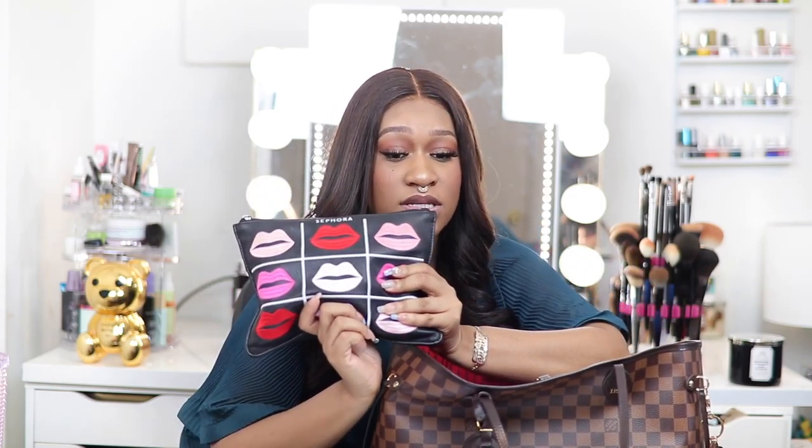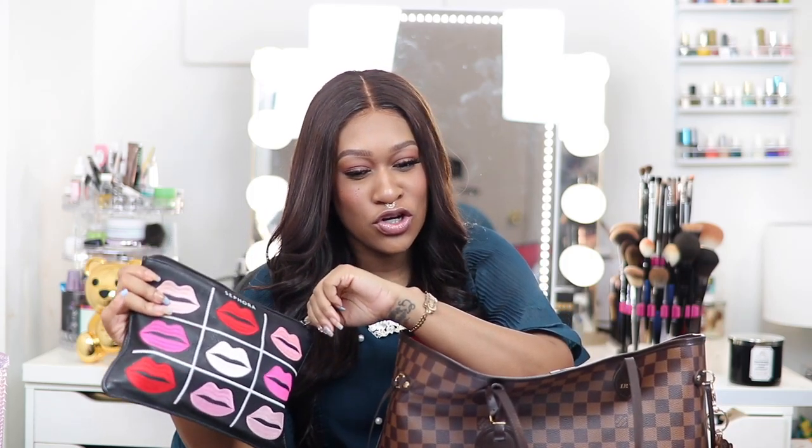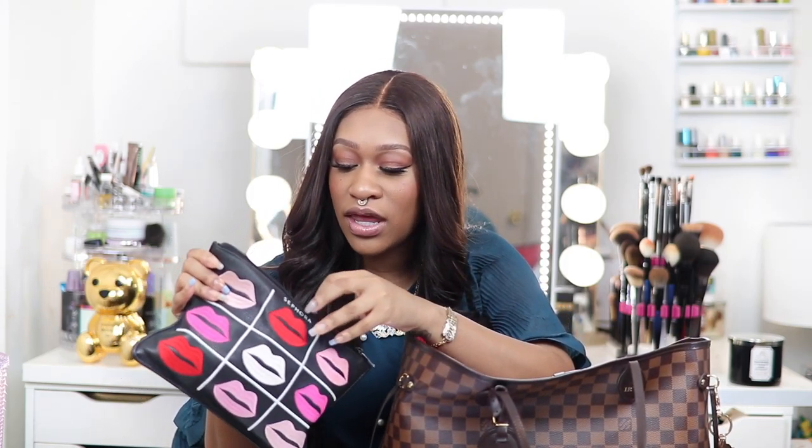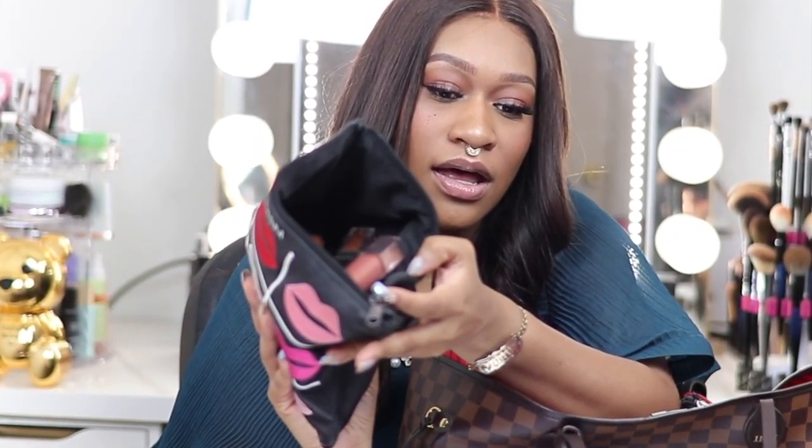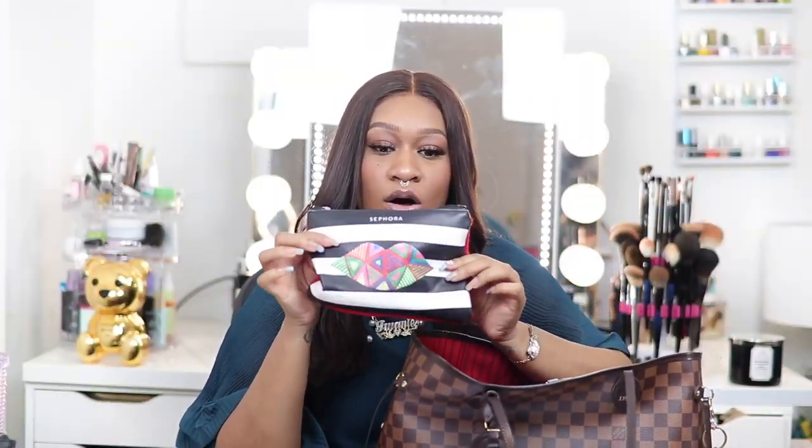Then I have this Sephora pouch that holds a lot of my lipsticks. This doesn't always travel with me, but sometimes it does depending on where I'm going. If I'm in the office, it's usually on my desk, but if I'm out and about, going somewhere for the evening, or taking pictures, it's in there.